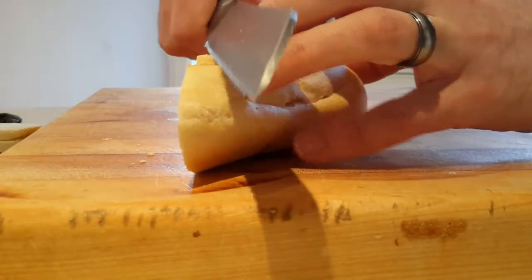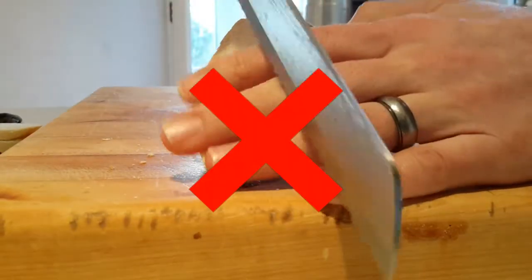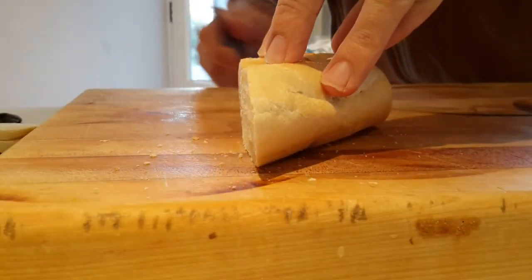Grasp the loaf with your non-dominant hand, taking care to avoid trapping your fingers. Doing so will cause confusion and result in a sorry mess.